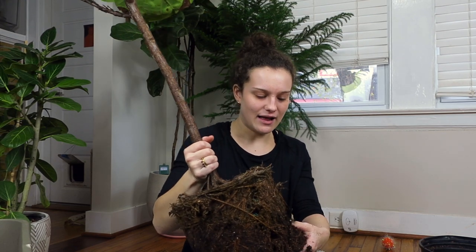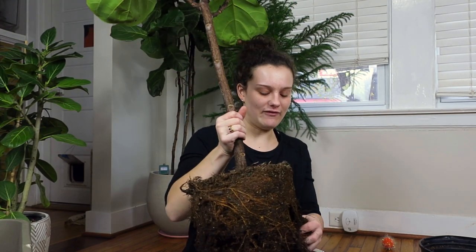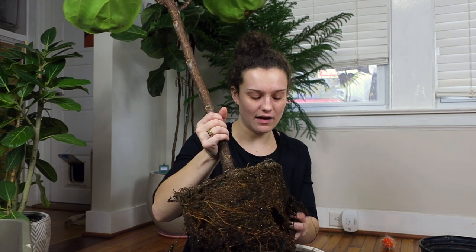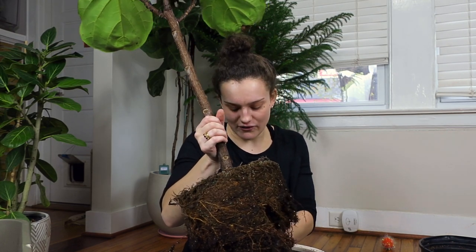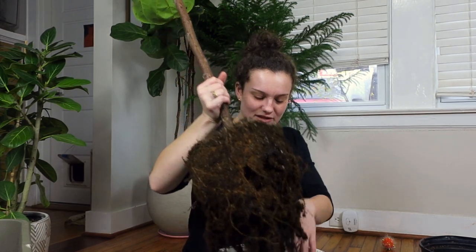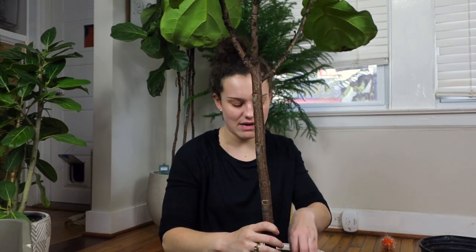It just makes me so happy. I love having greenery in my space — it makes any room more inviting and it's something for me to do offline. A lot of my work revolves around the internet, a lot of my hobbies do as well, like this YouTube channel and my blog.